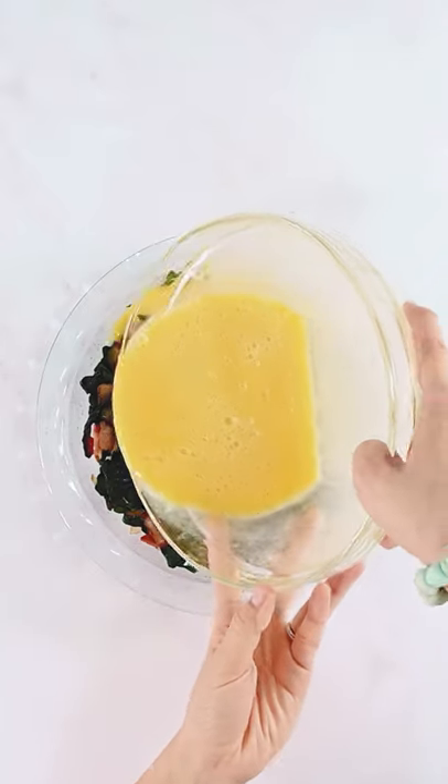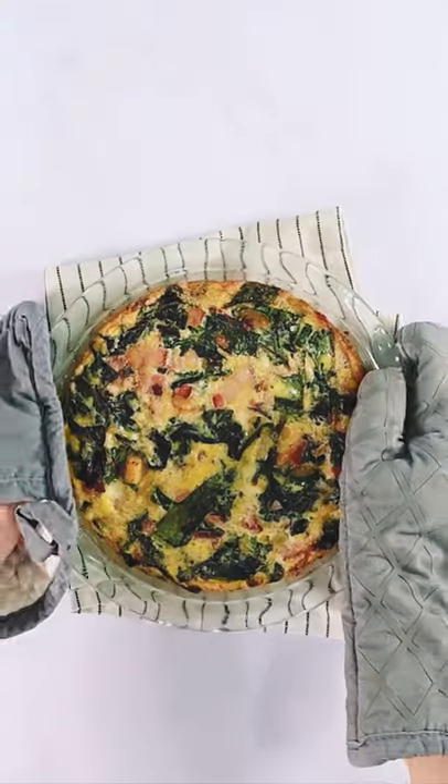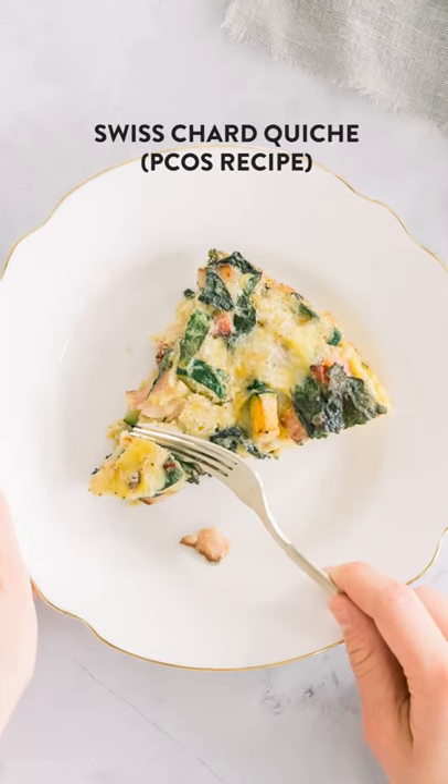Pour the egg mixture into the pie dish with the bacon and veggies. Bake for 30 minutes until the egg is set. Swiss chard quiche.